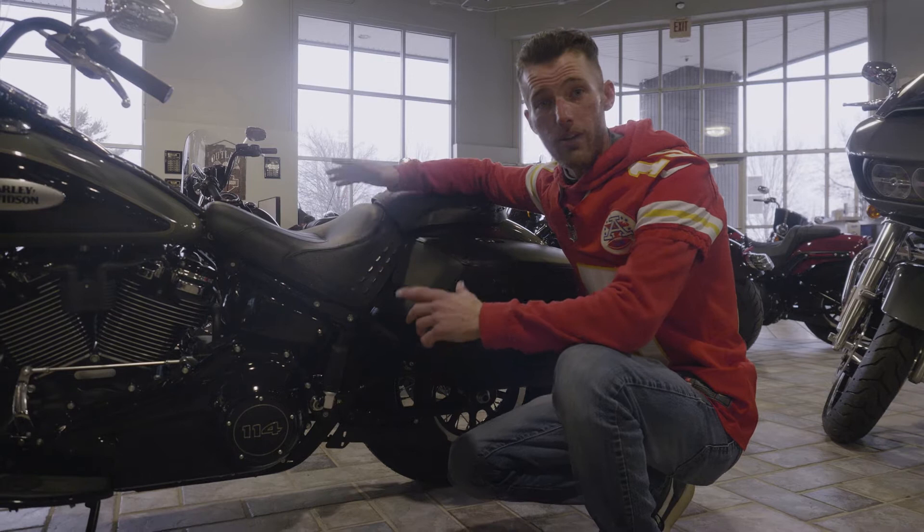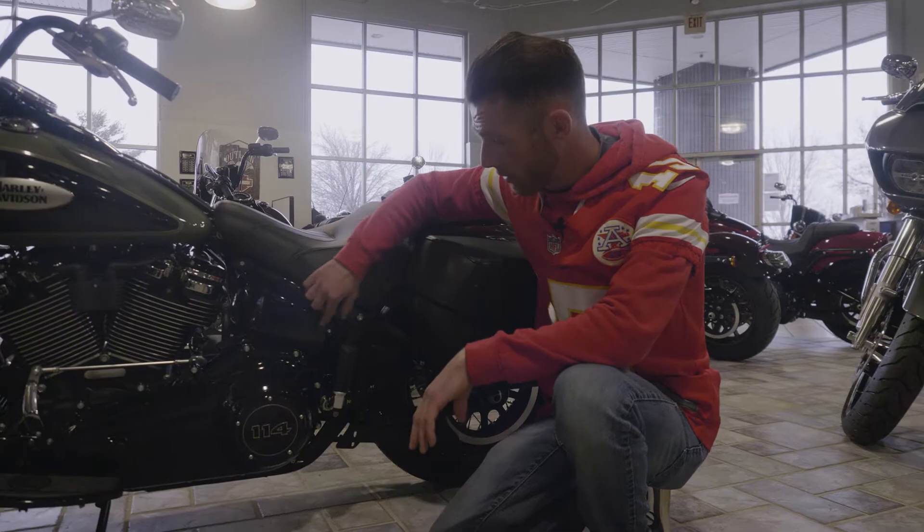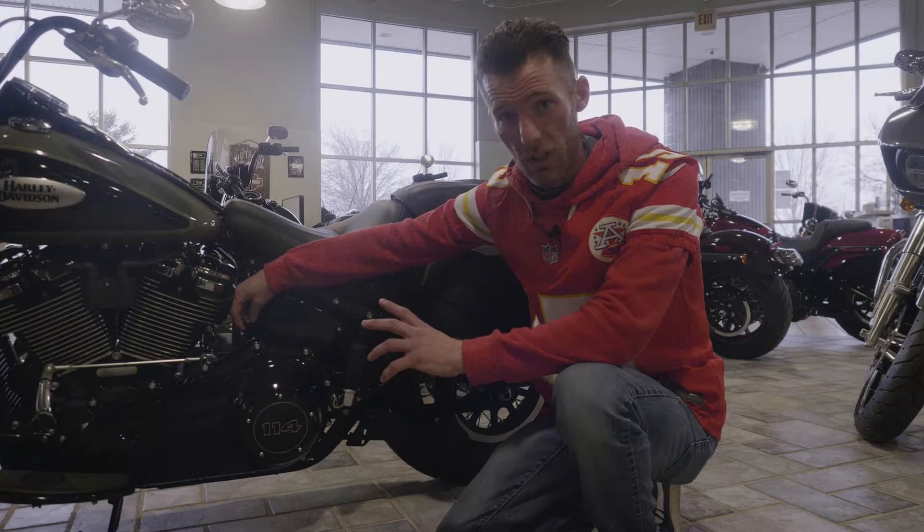Now, if you get where you're going and you have a dead battery, locate your battery tender. On a Milwaukee 8 Softail it's going to be behind your left side cover — pull your screw off and pull that side cover off and it's going to be right there behind that. On our PDIs we pull it out and put it in a safe location for you.